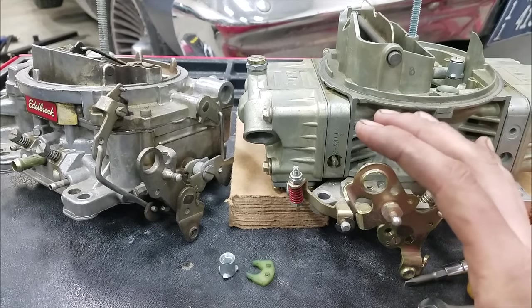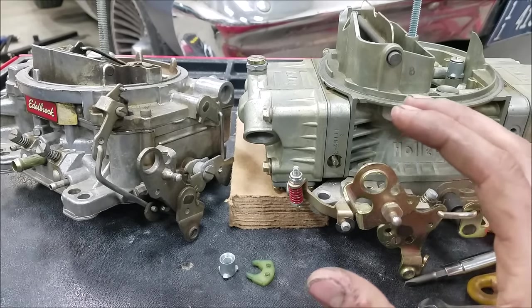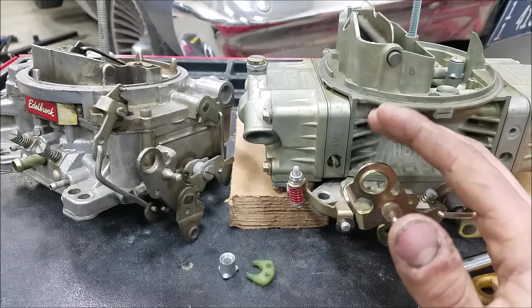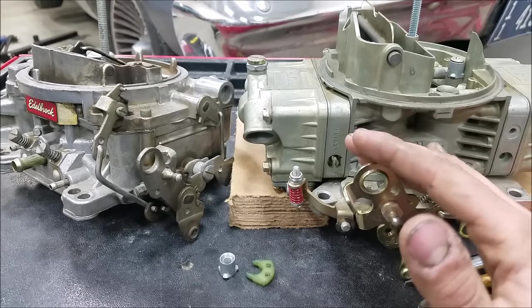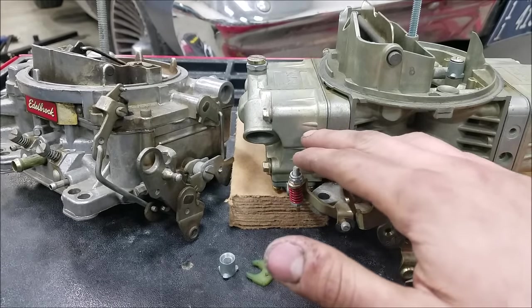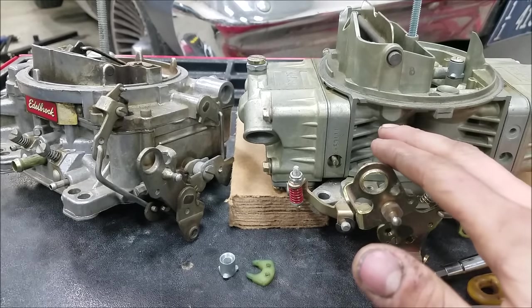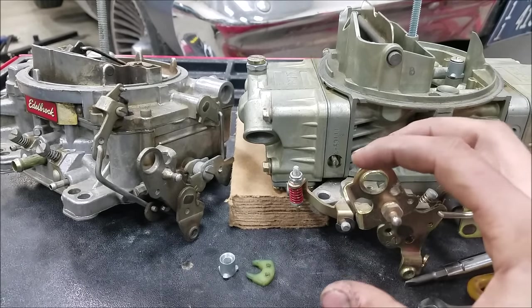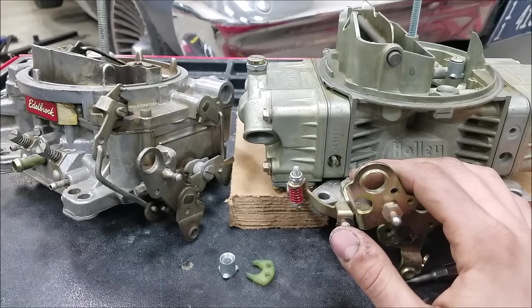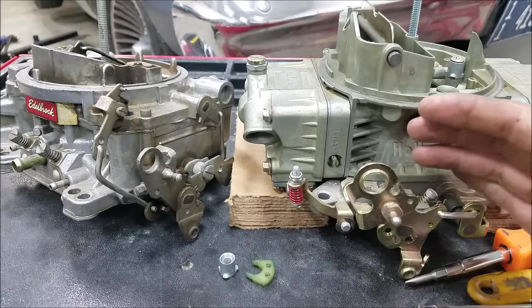The purpose of an accelerator pump circuit is to fill the void in time between when you're transitioning from your idle into your main jet circuit. So if you open your throttle quickly, it takes a moment for the low pressure area to draw fuel up and out of your boosters and into your engine. So you have to mechanically put fuel into the engine at that time, which is the purpose of the accelerator pump.